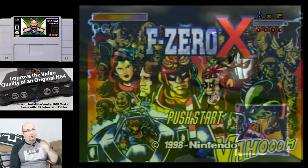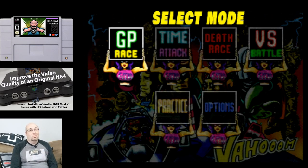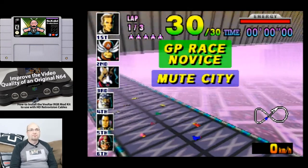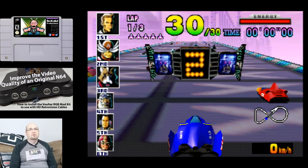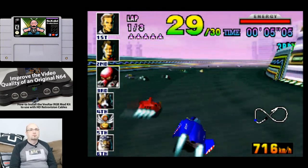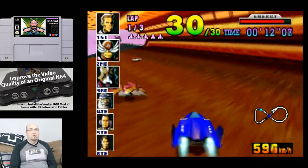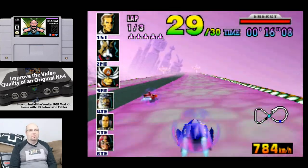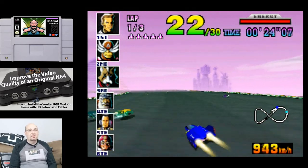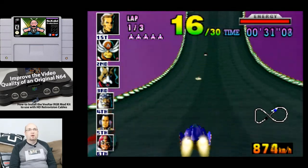We've moved from Star Fox to some futuristic racing with F-Zero X — a game I've bought but have yet to really play. I do like that you can adjust your race vehicle in this version. The colors do look really rich. It's the anti-aliasing that really hurts the N64 today, and that's something I need to play around with in my OSSC settings to make the most out of this system and what the Voltar mod really provides.